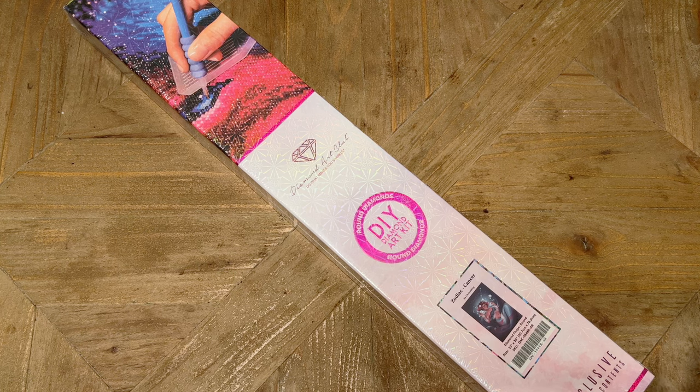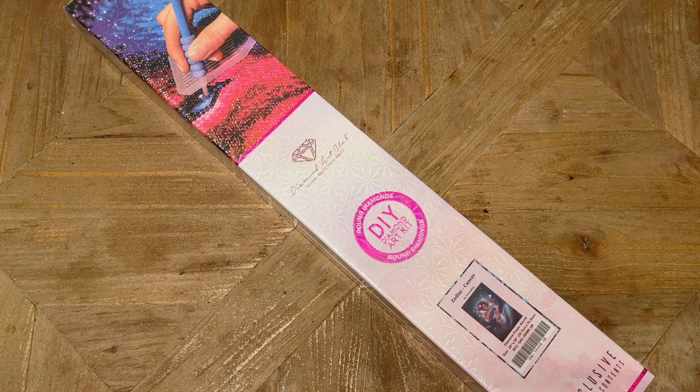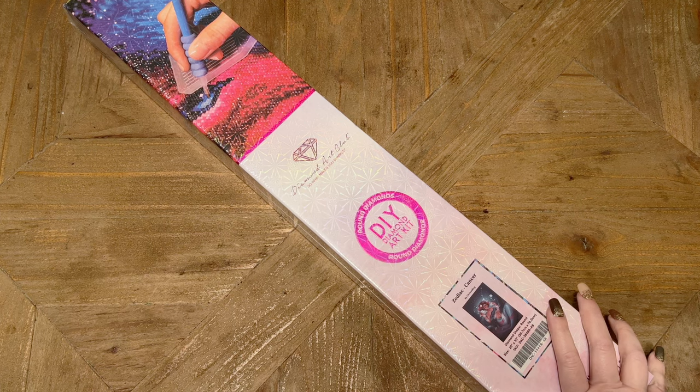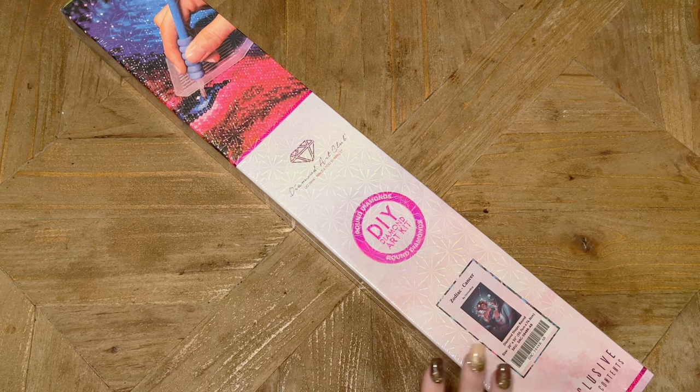Today I'm here with a sneak peek unboxing from Diamond Art Club, so thank you, Diamond Art Club, for sending this over for me to share ahead of the weekend's new releases. This kit, along with the other new releases, are going to be coming out tomorrow, which is Saturday, March 25th, at 9:30 a.m. Pacific Time, 12:30 p.m. Eastern Time. That's the general release, and if you happen to be part of the Ruby or Diamond Tier rewards program, you'll get a half an hour early access window, so be sure to set your alarms.